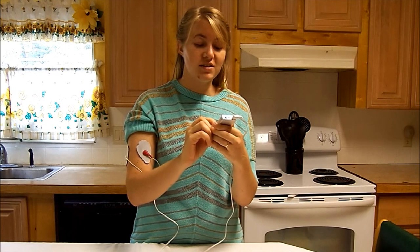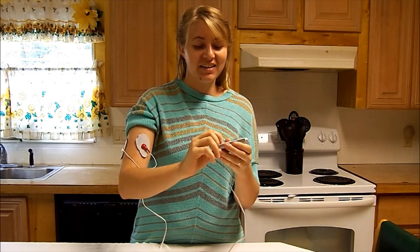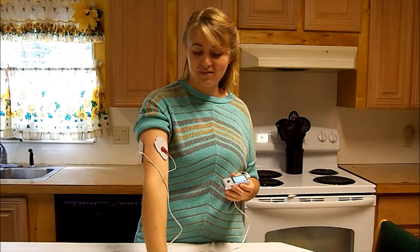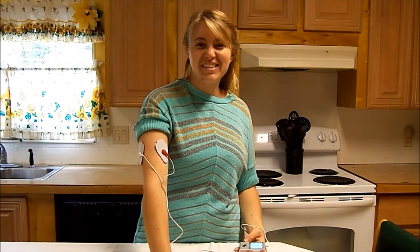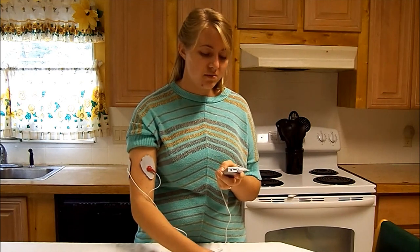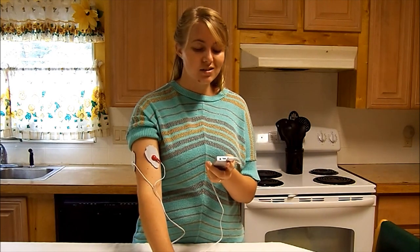As you can see, I've turned it on and it's controlling my muscles. I'm not moving this — it is moving my muscles for me. So if I just lay my hand on the table — kind of crazy, huh? And it doesn't hurt. I'm sure if you got it up high enough it probably would, but I don't go any more than I can handle. You just set your intensity to your own level.